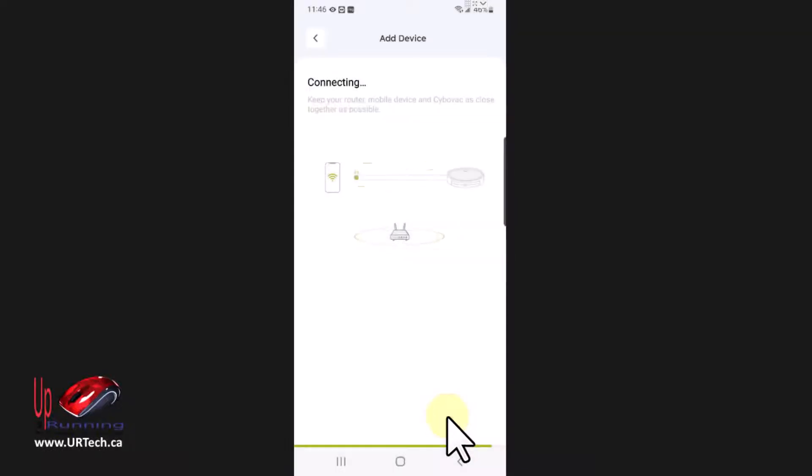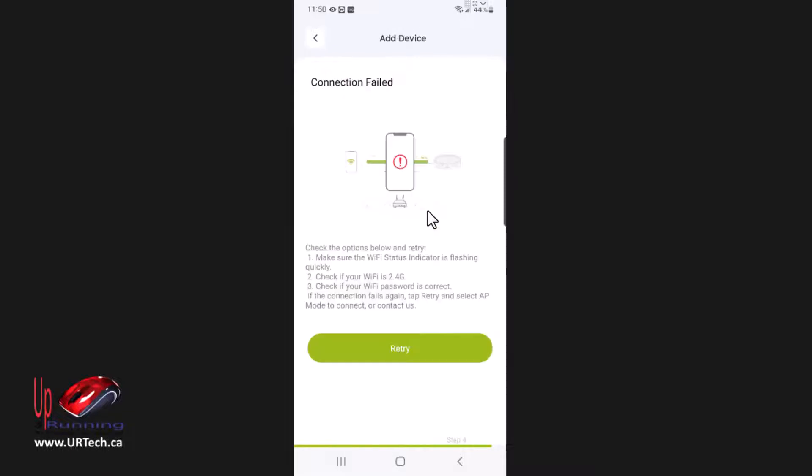I'll save my password. Now it's connecting — okay, so it's failed, and I can see why right here. My Wi-Fi on my cell phone is connected to my network at 5 gigahertz and not the 2.4 gigahertz that it wants.